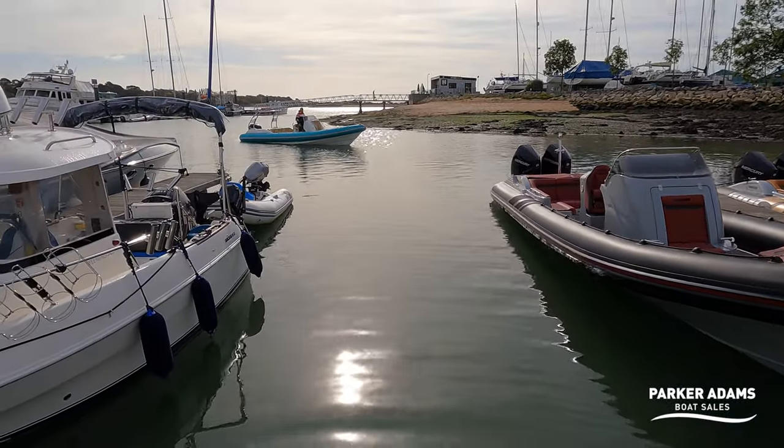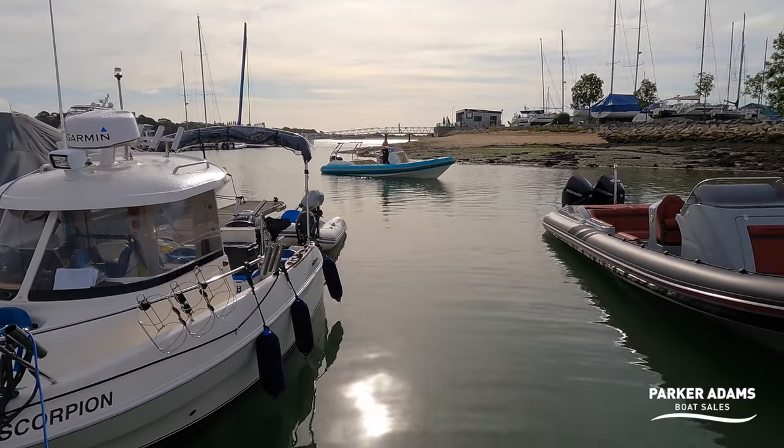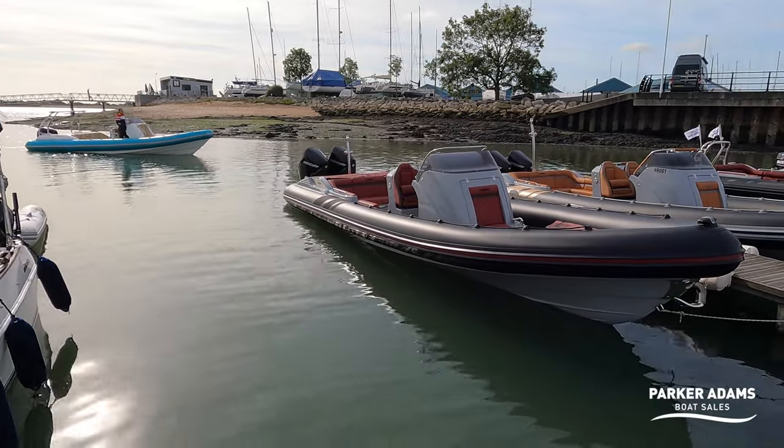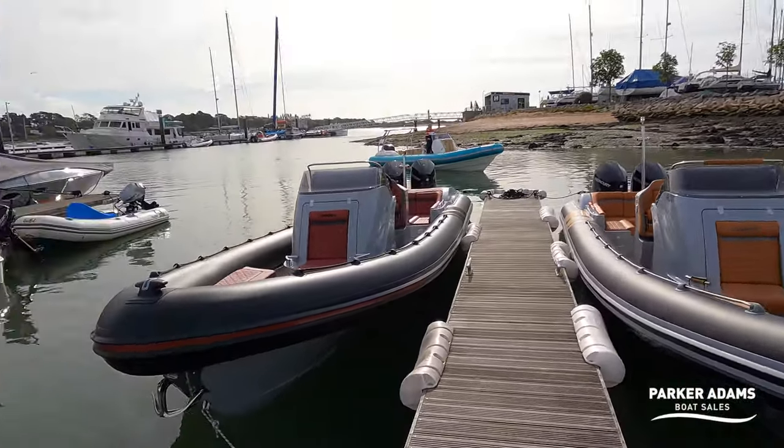You can just see one of our customers coming in here — give Tristram a little wave to the camera. Tristram's bringing this Cobra 9-metre, one of the older Nautiques, in for us to broker. So this has been the walkthrough tour on the Cobra 9.2. This Cobra 9.2 is fitted with twin Mercury 300s, the performance on it is absolutely amazing, and the attention to detail throughout the boat, as you'd expect from Cobra, is second to none. If you want to have a view of this boat, please get in touch with us at Parker Adams Boat Sales — we'd be delighted to talk you through the boat, put together a quote, and arrange for you to have what is an absolute dream of a Cobra machine. Thanks so much for watching — please like and subscribe to our channel, and we look forward to seeing you again very soon.